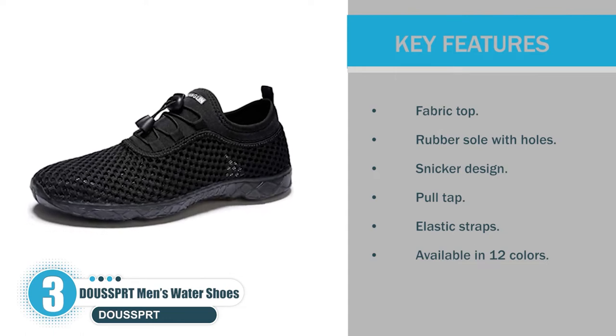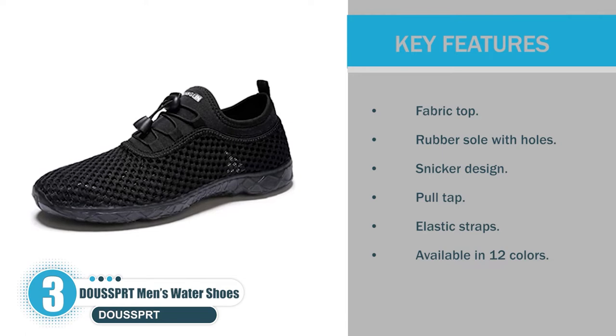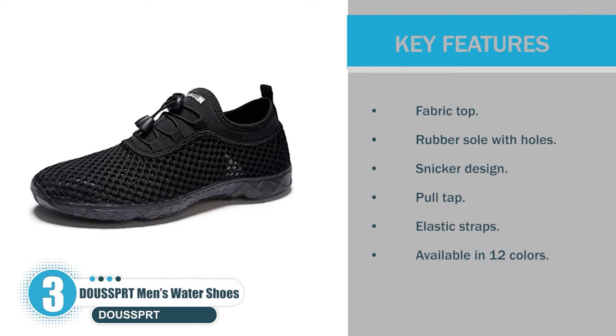Key features: Fabric top, rubber sole with holes, sneaker design, pull tap, elastic straps, available in 12 colors.